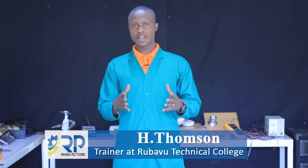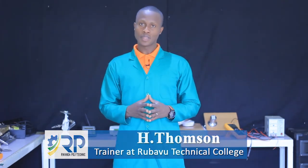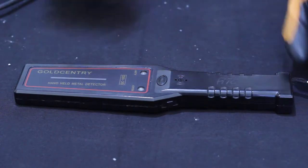Hello class, my name is Thomson. I'm a trainer at Rubavu Technical Co-operative, and today we are going to learn together the module which is called Repair Handheld Metal Detector.